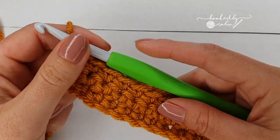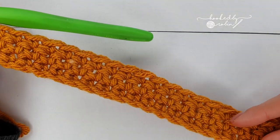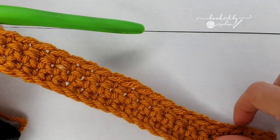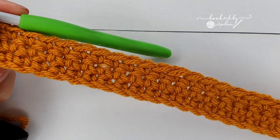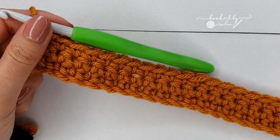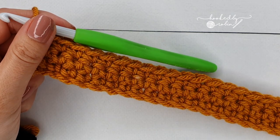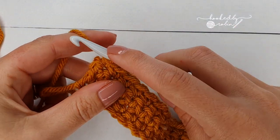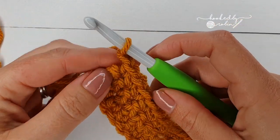Row 5 is the first row which has a bobble stitch, so I will do this entire row with you, going nice and slowly so I can show you exactly how to do the bobbles and how to change color. To start row 5, chain 1 and turn your work.